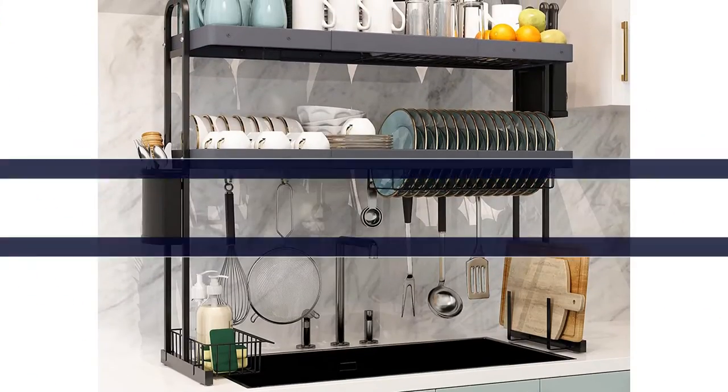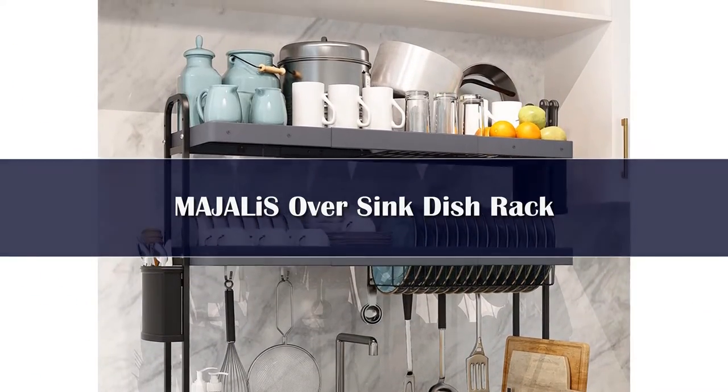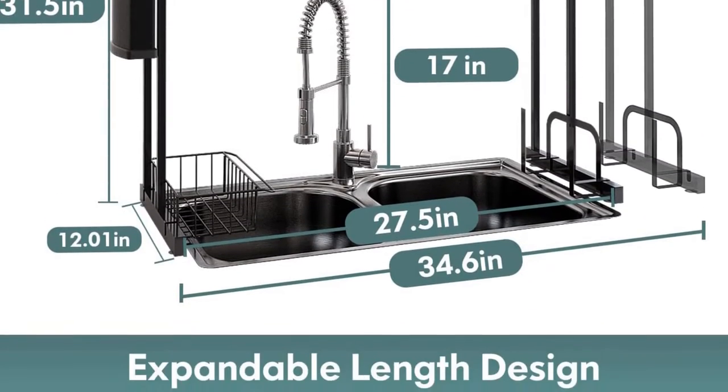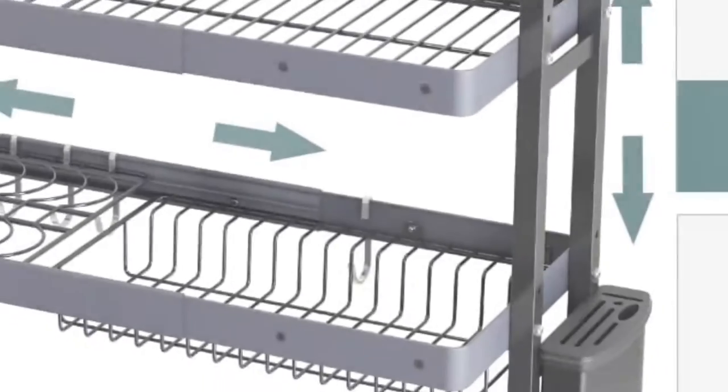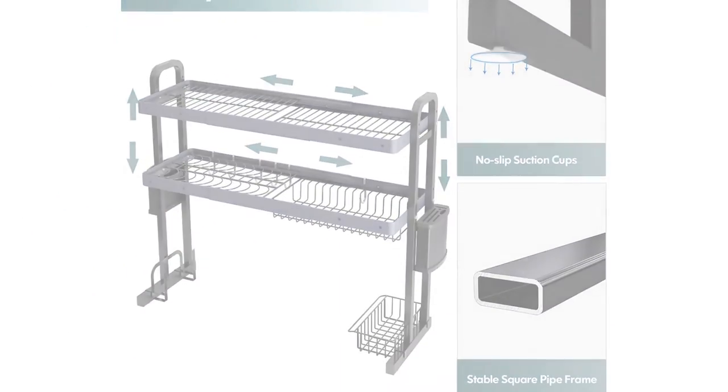Number 4: The Majlis drainer has a two-tier disc rack and six hooks. The expandable utensil organizer frees up counter space, and the over-the-sink design helps drain water into the sink. Its length is adjustable from 27.5 inches to 33.5 inches.